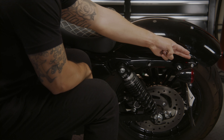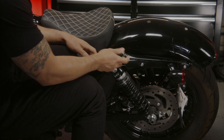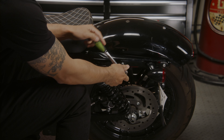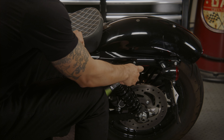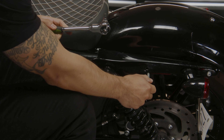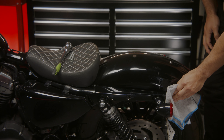First, locate the mounting points for the SISI Bar. Remove all four fender strut bolts. Use a soft cloth and rubbing alcohol to clean the area around the mounting points.